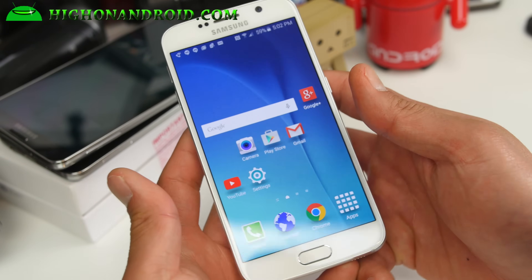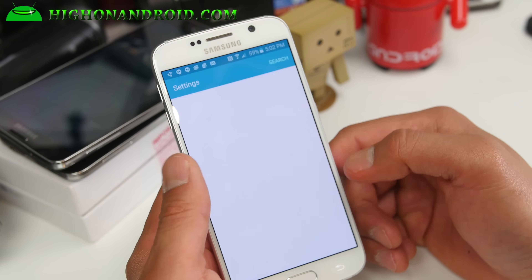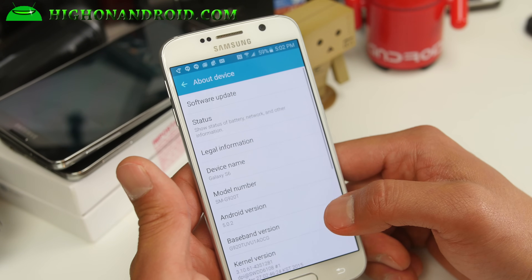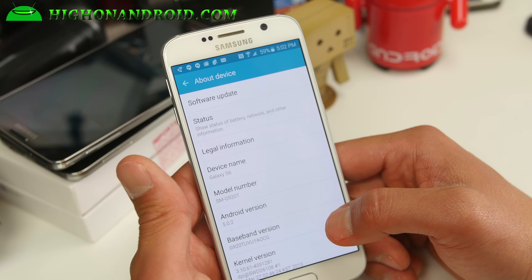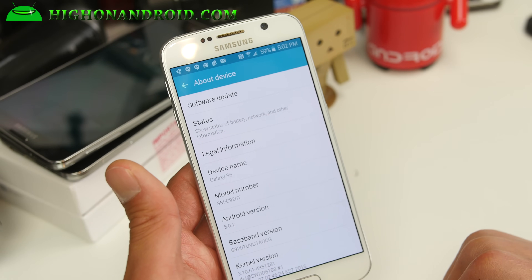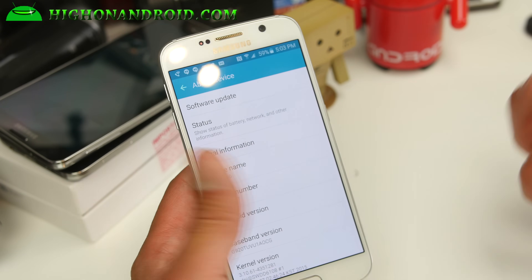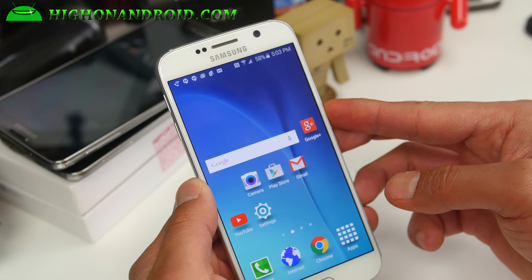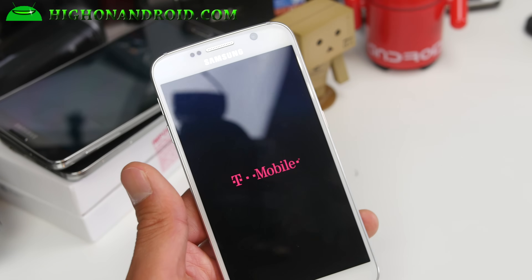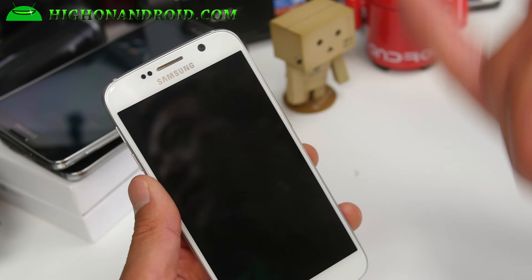First thing you'll need to do is find out the model number of your Galaxy S6 or Galaxy S6 Edge. I've got the SMG920T, so make note of which model number you have — that's the most important thing. This is a T-Mobile version, but it will work on any Galaxy S6 or S6 Edge with an unlocked bootloader, which is pretty much every S6 and S6 Edge except for AT&T and Verizon.